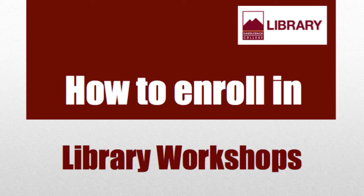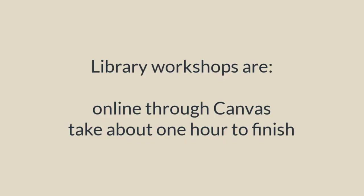Saddleback College Library has many workshops available to help you learn how to research. All of our workshops are offered online through Canvas and take about one hour to complete.